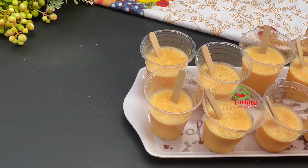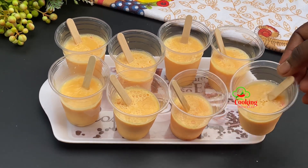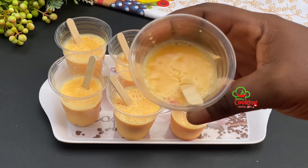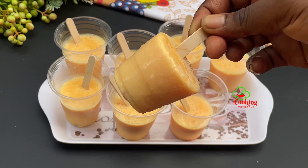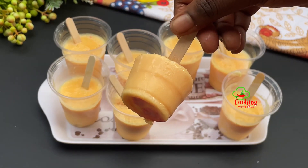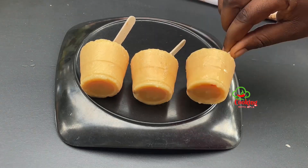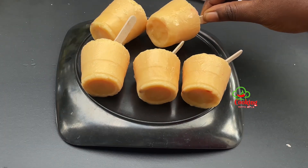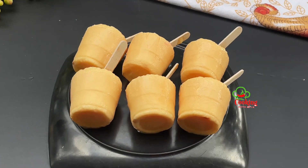After eight good hours, this is how our ice cream turned out — it turned out so perfect and very creamy, as you can see. Let me know in the comment section what you think about this delicious custard ice cream. I hope you're going to try it with your family, and trust me they are definitely going to love this ice cream recipe.